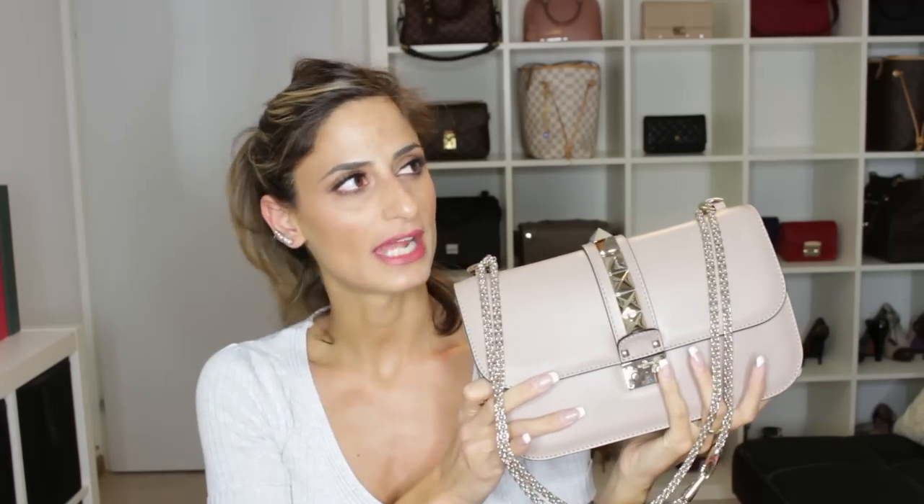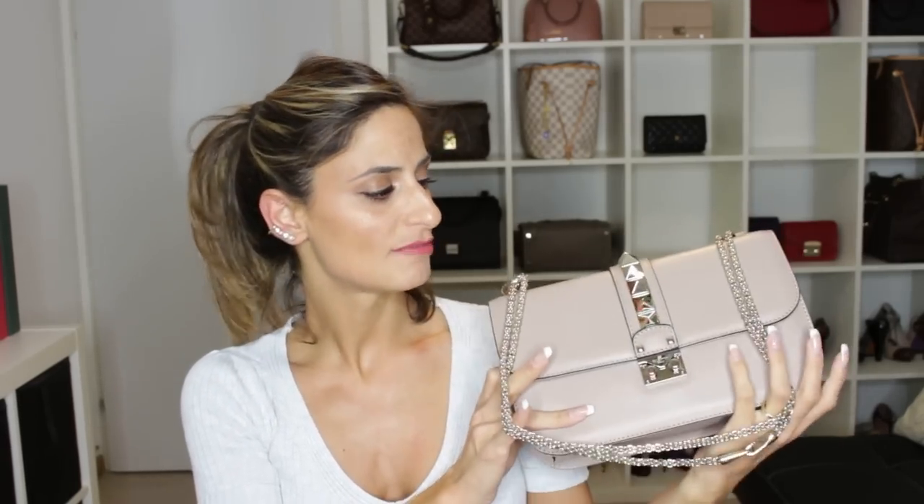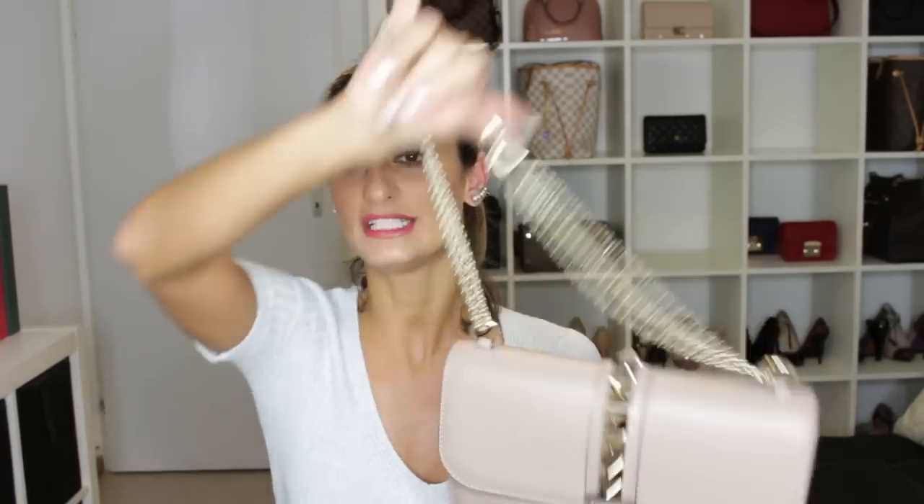At the end of this video I will also give you some modeling shots. I purchased this bag at the beginning of this year — I think it was January. I've purchased this bag in January this year and since then I've used it maybe three times.